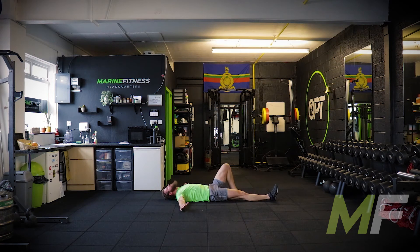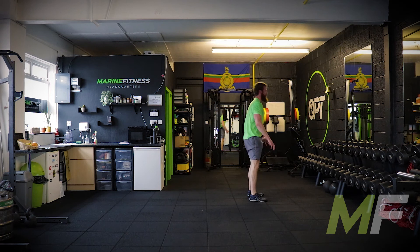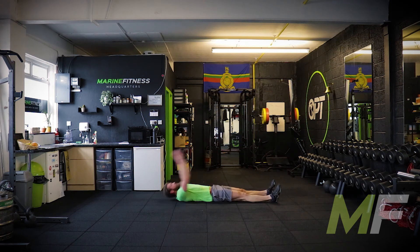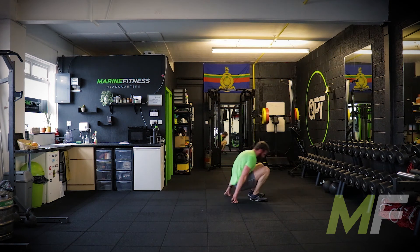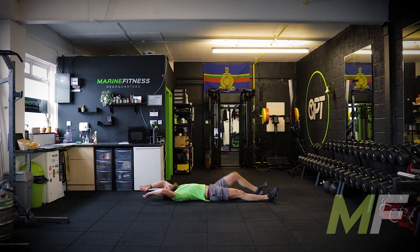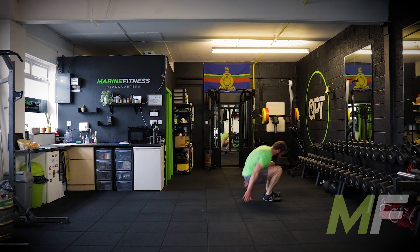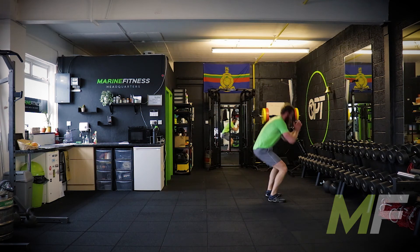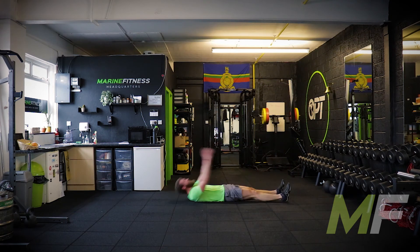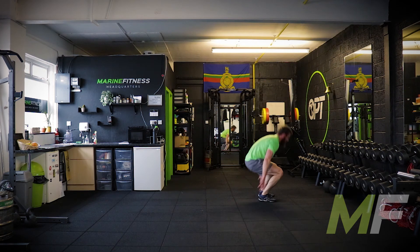Lie down, stand up. Go. Trying to be fast and explosive and powerful. If you're doing them this way, that's fine — as long as you're going fast and keep changing the side. Burpees next. Get ready for them.